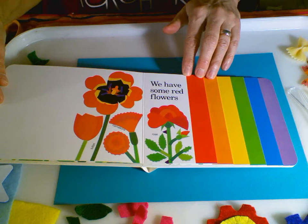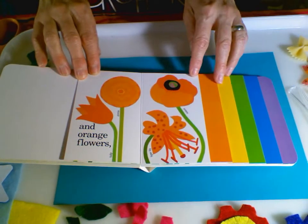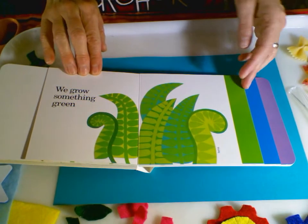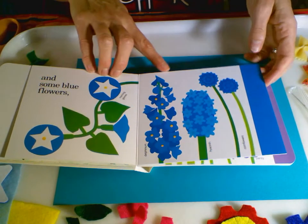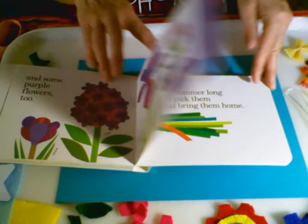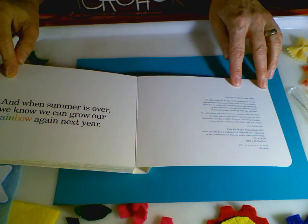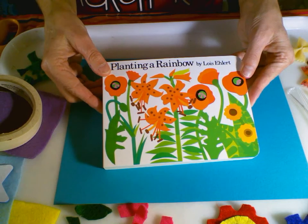We have some red flowers like tulips and roses, and orange flowers like tiger lilies and poppies. And some yellow blooms — daisies and marigolds. And we grow something green like ferns. And some blue flowers like morning glories. And some purple flowers too — pansies and crocuses. All summer long we pick them and bring them home. And when summer is over we know we can grow our rainbow again next year.